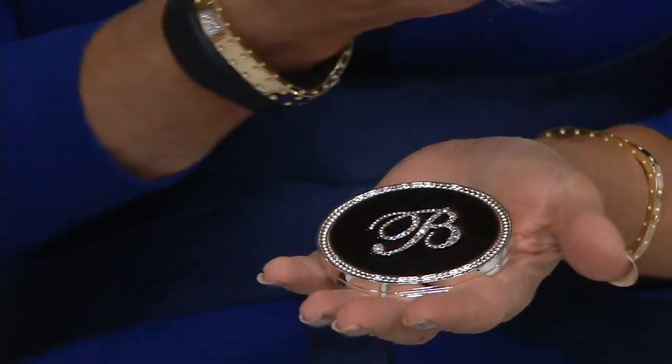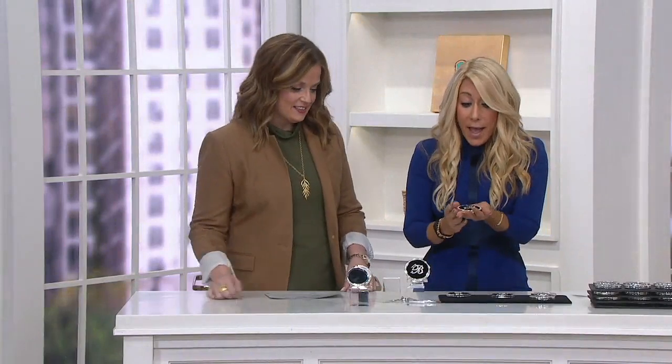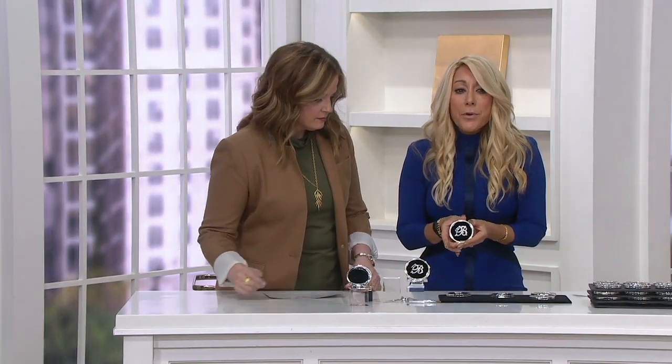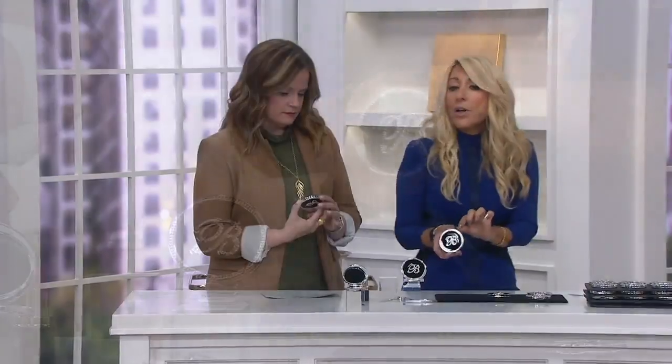The price today is so crazy good. Thank you for everybody because this is heavy — it's weighty. But this is like those beautiful compacts in old Hollywood. You can see Joan Crawford or Bette Davis or Ava Gardner pulling this out of their purse, right? For sure.